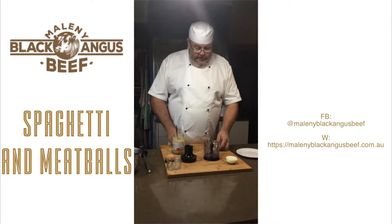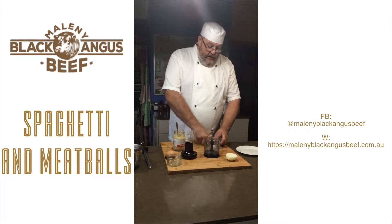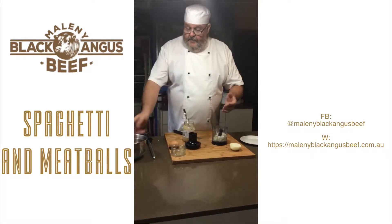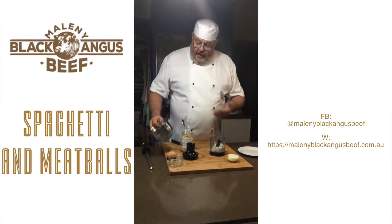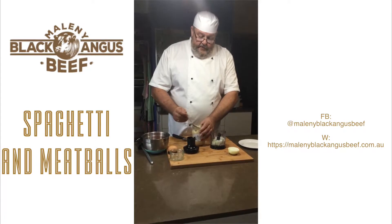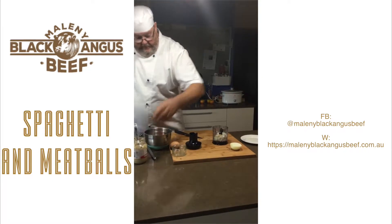We're going to start with half an onion. I'm going to just chop that down a little bit to help it blend easier, and put that in our little blender — any food processor will do. I'm going to add some garlic. We've got approximately 500 grams of beef mince, so how much garlic is entirely dependent upon yourself. I'm going to put the equivalent of about a teaspoon in there, which will give a good flavour without being too heavy.